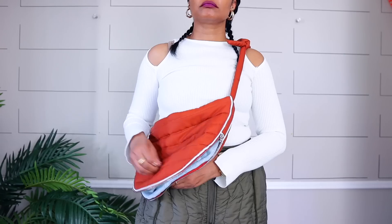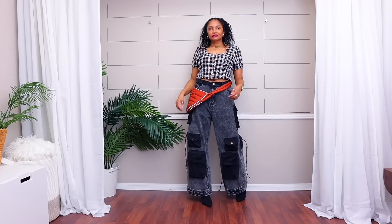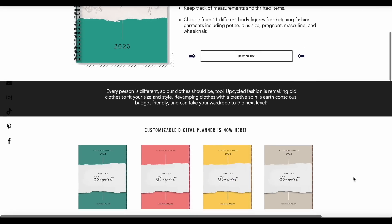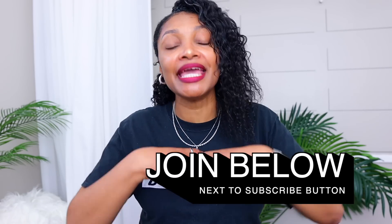And if you haven't subscribed, definitely hit that subscribe button and turn on all notifications so you don't miss a thing. This is part of my Upcycling My Dream Pinterest Wardrobe series and it is going so, so good. If you are interested in planning out your upcycles, I made a planner specifically for upcyclers — there's a digital version as well as a hard copy, so definitely check the description box for the link. And if you're already a subscriber and you're interested in behind the scenes footage as well as maybe some classes by me, then definitely hit that join button to learn more about becoming a member.